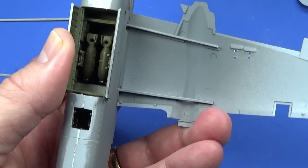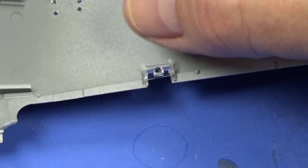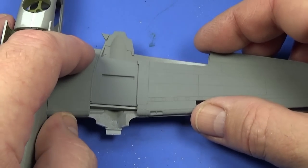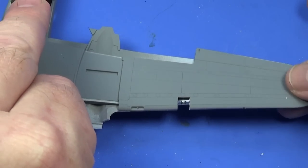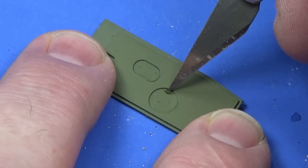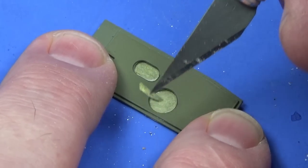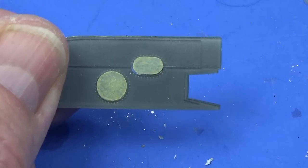Glue the top wing on first and let that set before putting the bottom wing on. Also, before we put the wing halves together, we need to put the landing lights in and give them a touch of silver on the back to make them look like lights. Then when those are set, the lower halves of the wing can go on and be taped up, secured with ultra-thin cement.